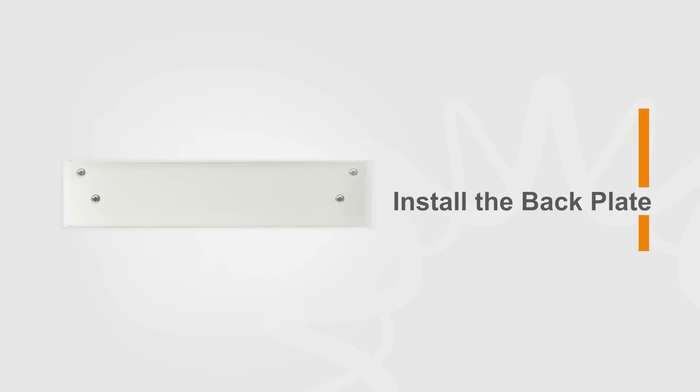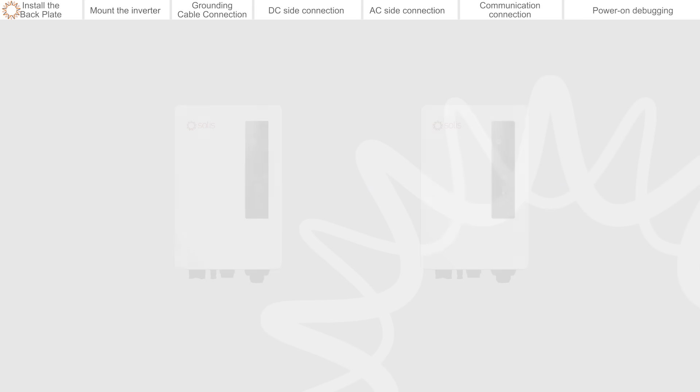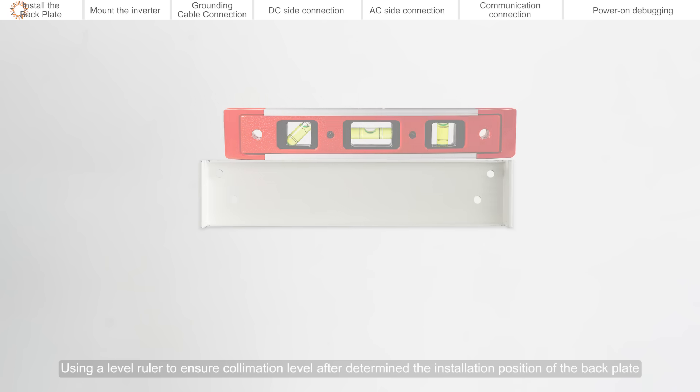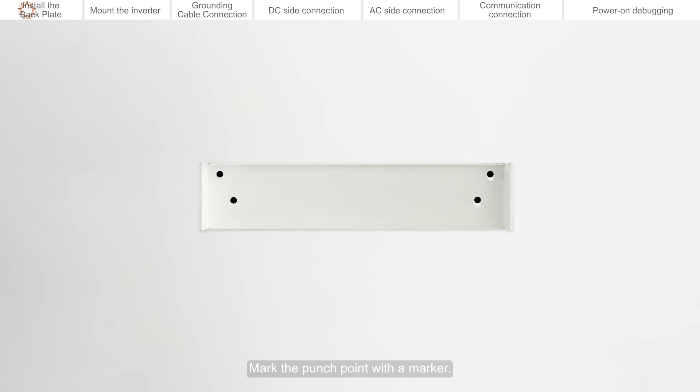Install the back plate. Appropriate space should be reserved around the installation location of the inverter. Using a level ruler to ensure collimation level after determining the installation position of the back plate, mark the punch point with a marker.